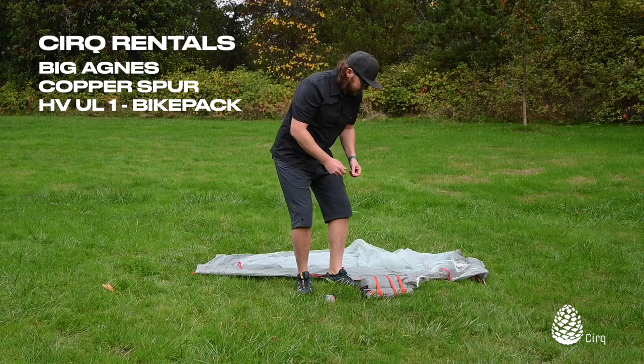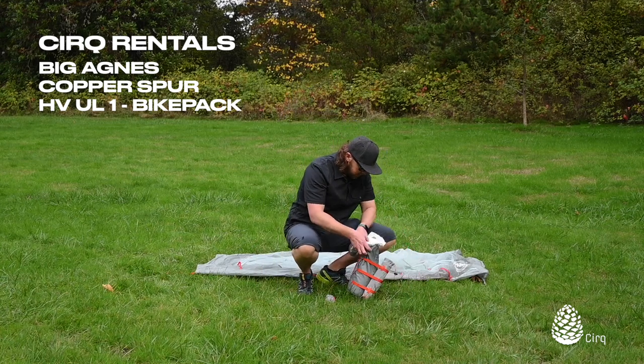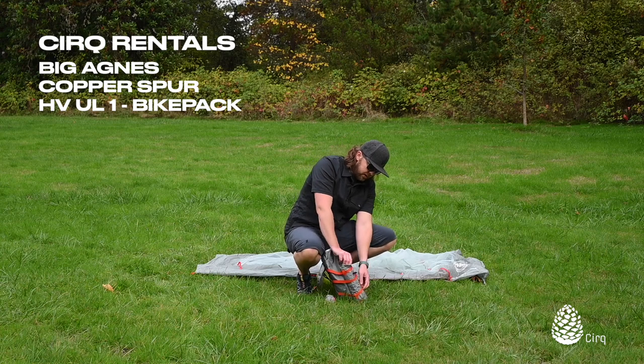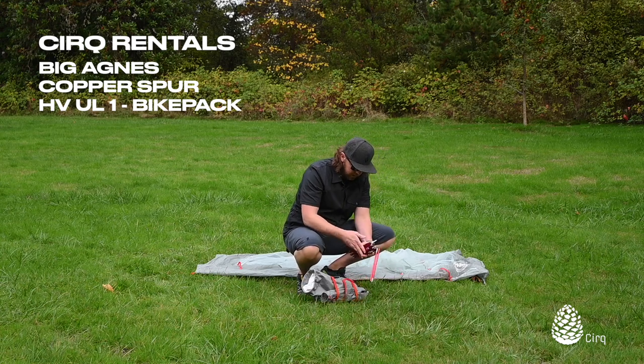With the bikepacking tents, the footprint has an extra vestibule section, which is really nice. It allows you to do a fast fly or quick pitch installation, as well as just have a little bit of extra coverage in the vestibule for your gear. Just super nice.